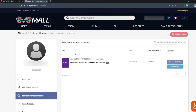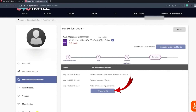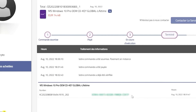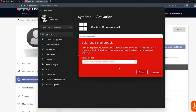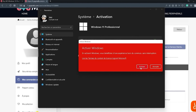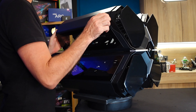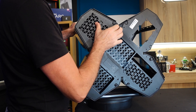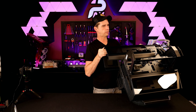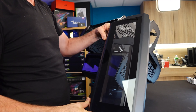Then click to proceed, choose your payment method — for me, PayPal. After payment, you arrive on a confirmation page. After a few seconds, you'll automatically go to the user center where you can retrieve your license key. And as I know Windows 10 is compatible with Windows 11, nothing more is needed.